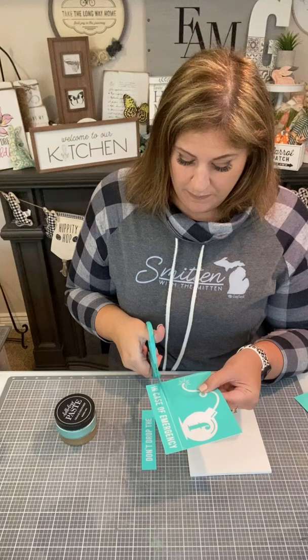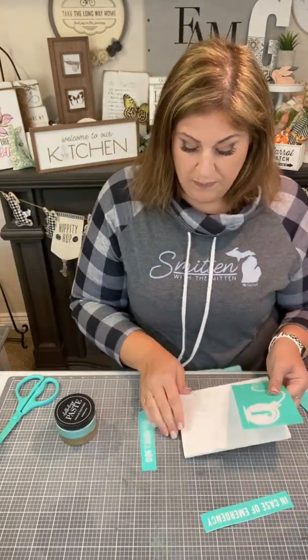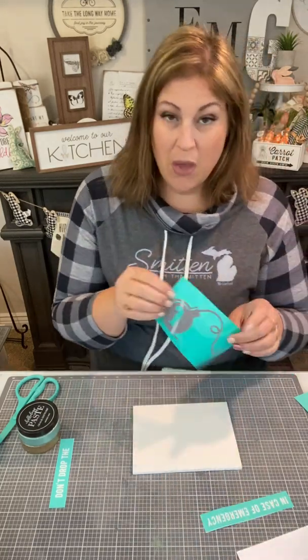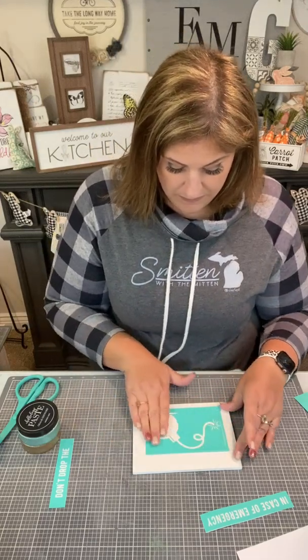I just have to cut apart the transfer at the transfer cut lines. Then I'm going to use our white board base. And first I'm going to peel the F-bomb off and stick it down. I don't need to fuzz it because it is not super duper sticky right now.